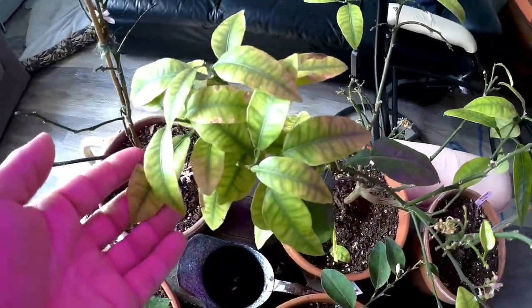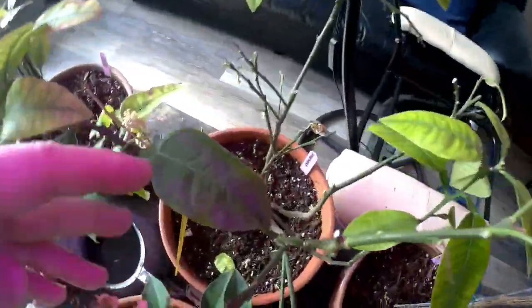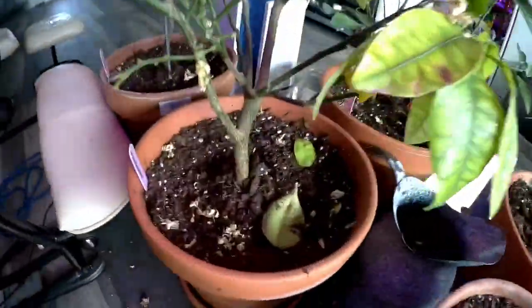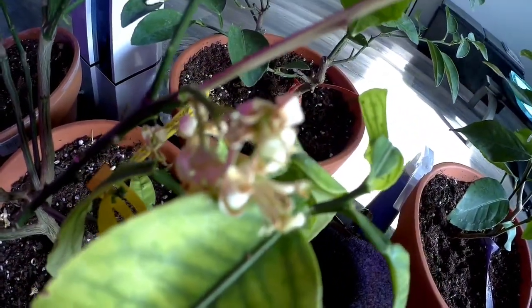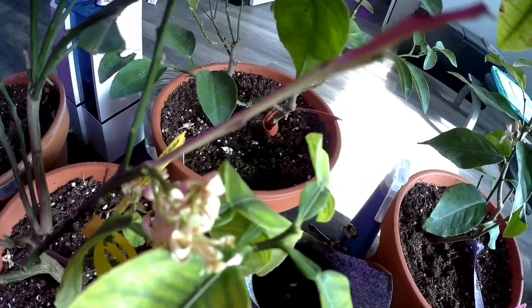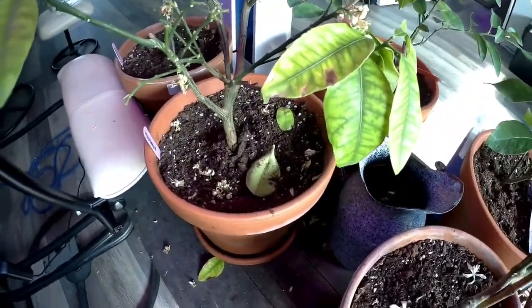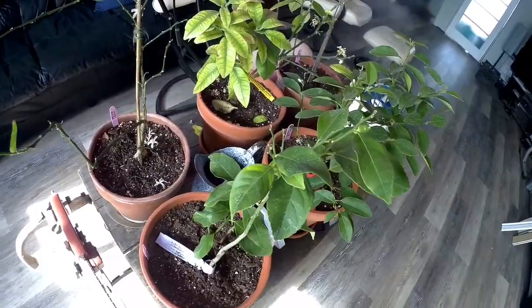You can see by the leaves on the grapefruit tree that it's deficient in minerals, so we're in the process of fixing that. It does have some really healthy leaves. The flowers are starting to die off, but there is a super small grapefruit starting. I'm not a fan of grapefruits myself, but if they grow we'll surely put them in the stand and sell them.